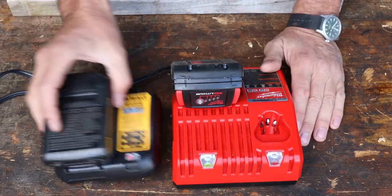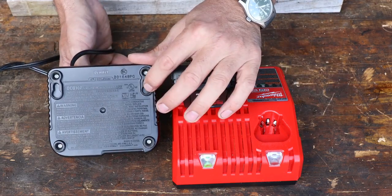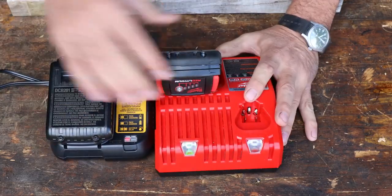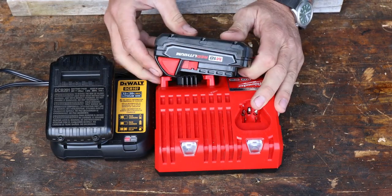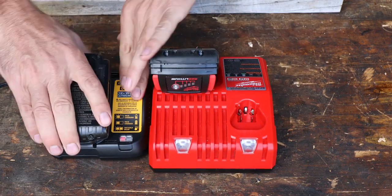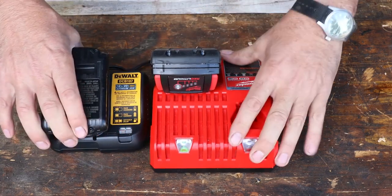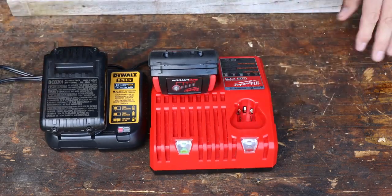If I could have a smaller charger I'd certainly prefer that. On the back they're set up so you can mount them to a wall — both of them the same way. Regarding the batteries, the Milwaukee is going to have an 18-volt battery with 1.5 amp hours, and the DeWalt is exactly the same but with 20 volts — also a 1.5 amp hour battery. So I think this is going to be a pretty comparable test, power-wise.